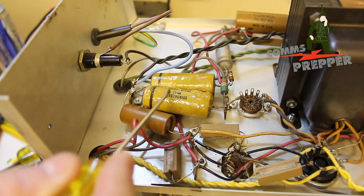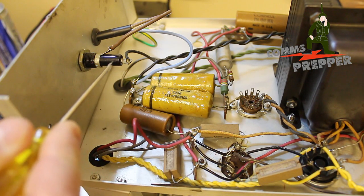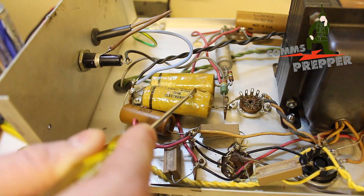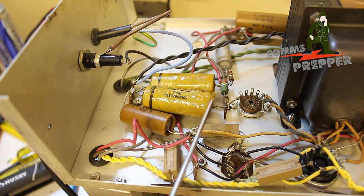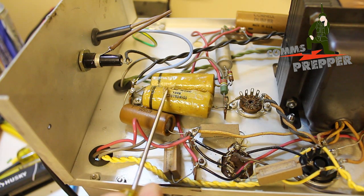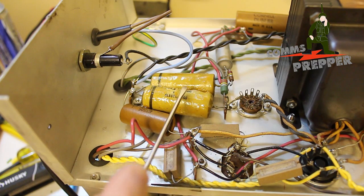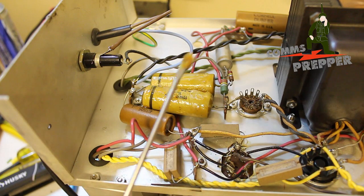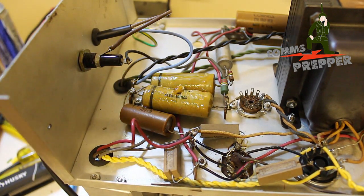So here we have two caps that come right off the AC main line here. This is actually the fuse for the AC main, and yesterday I replaced this cord with a three-prong cord. But if you look at this capacitor, as I scrape my screwdriver across it, the dielectric in the capacitor itself — the material between the plates — is actually oozing out through the paper. So this capacitor is pretty well shot. I'll scrape this one over here and you can see all the goo coming off there. I'll try to zoom in here so you can actually see that.